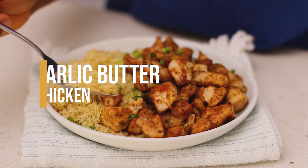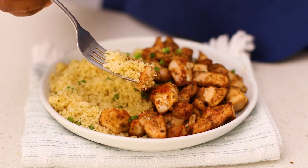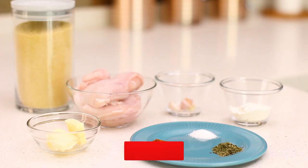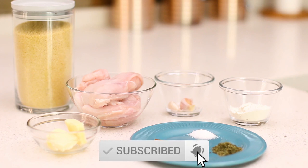Hi guys, welcome to my YouTube channel. In this video I'll be sharing a recipe for garlic butter chicken. If you're new to my channel, please consider subscribing by clicking the subscribe button.